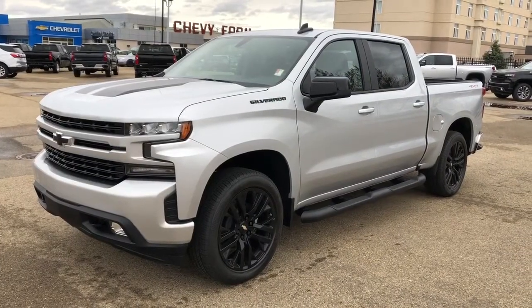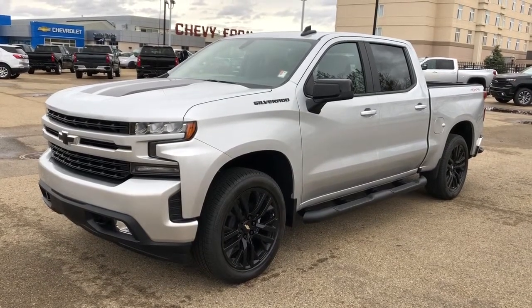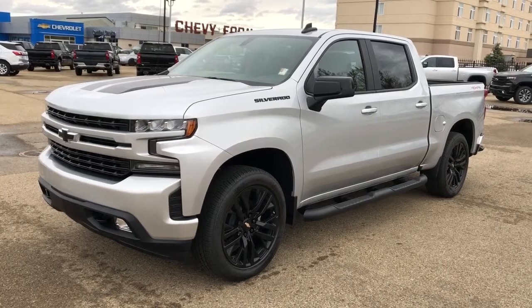Thank you for joining me for this video walk around of the 2020 Chevrolet Silverado. Please subscribe to our YouTube channel for more daily Chevrolet videos and we will see you at Westgate Chevrolet sometime very soon.